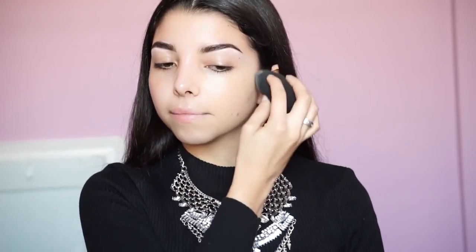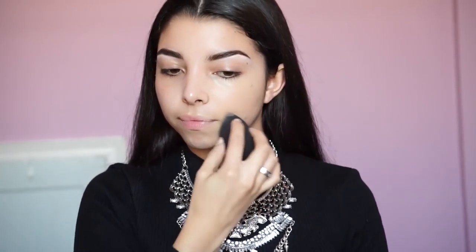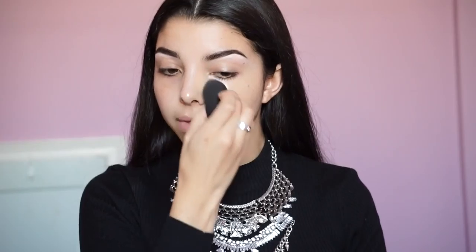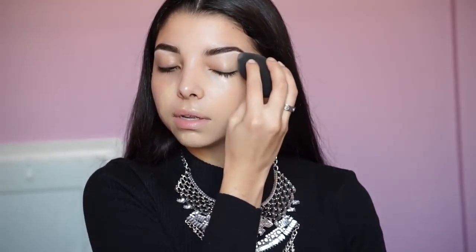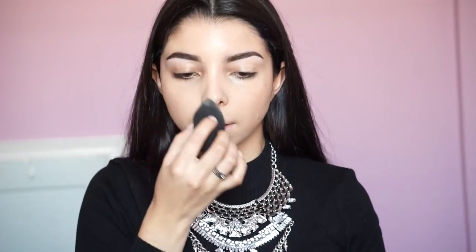Next I went ahead and applied my foundation. I'm using the Too Faced Born This Way Foundation in the color Light Beige. I'm using a Beauty Blender to apply it all over, which gives it more of an airbrushed finish — more natural, without leaving strokes on the face. That's the beauty of the Beauty Blender.